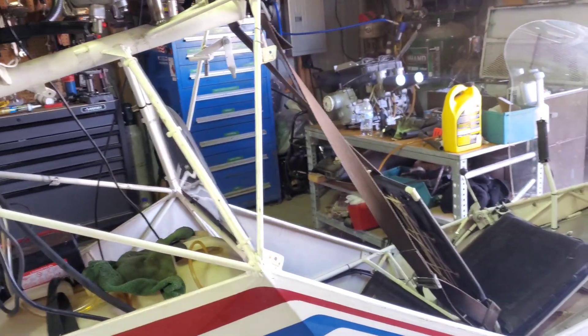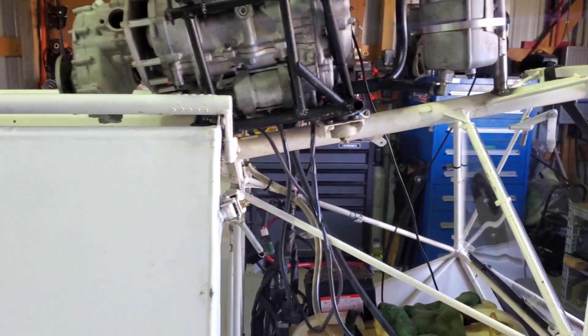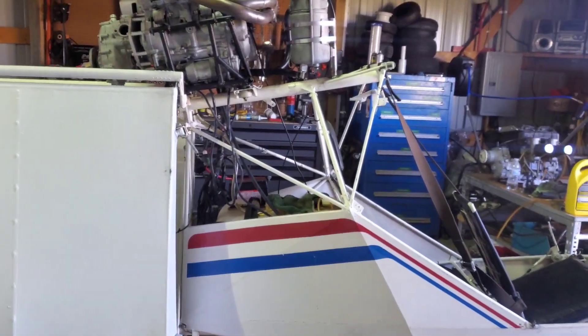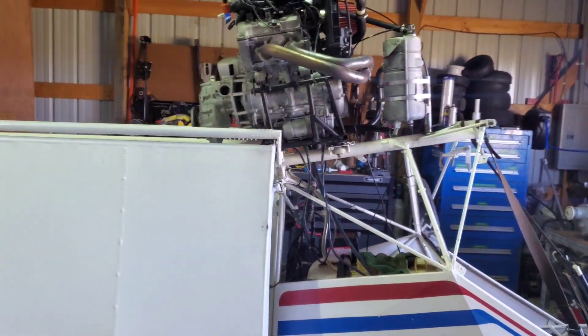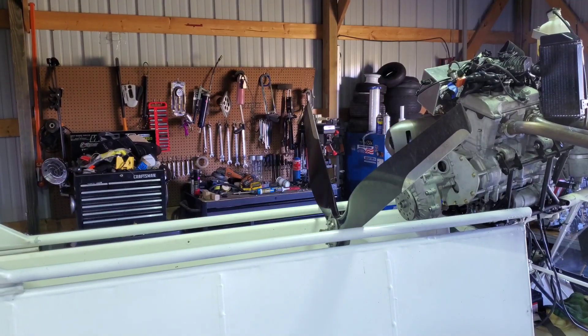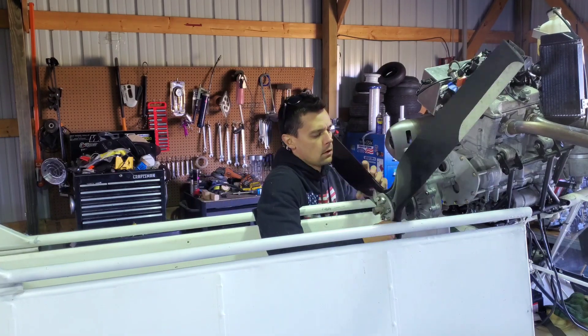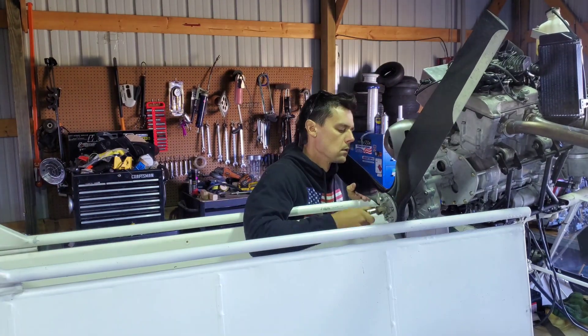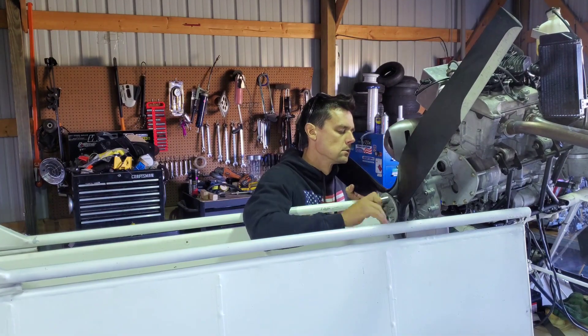Everything else seems pretty good. All right, let's get this thing outside and get the prop on and start it up.